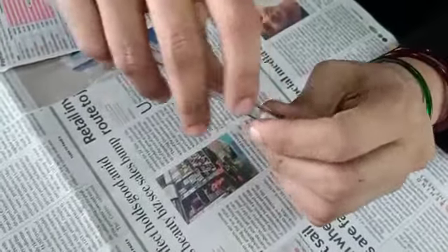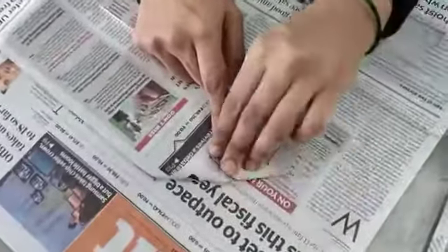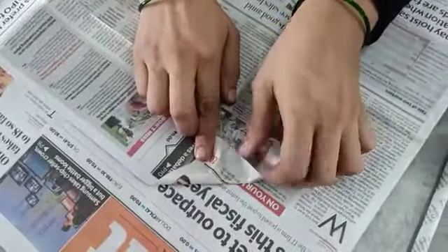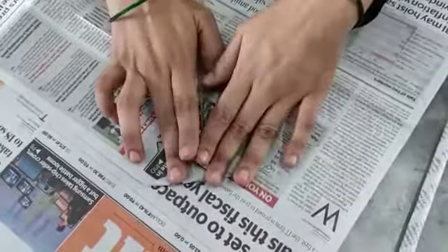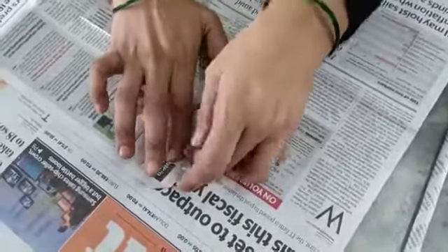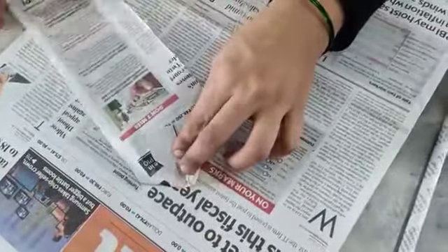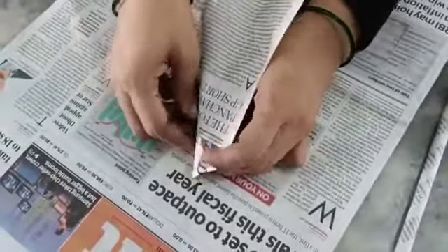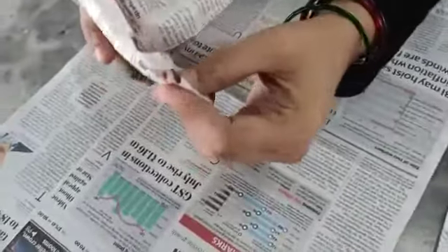Approximately one centimeter should go inside. The initial step is very important — Sakshi, pay attention. Initial stage is very important. Fold it here, this side, and thereafter start covering it like this.